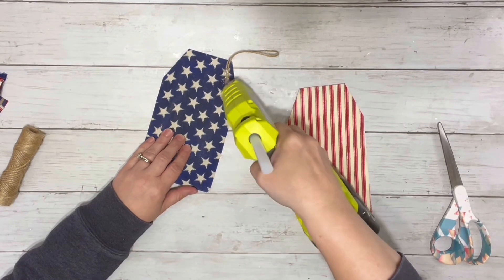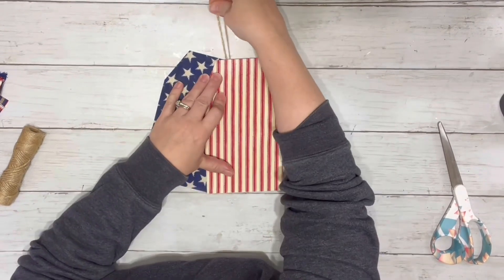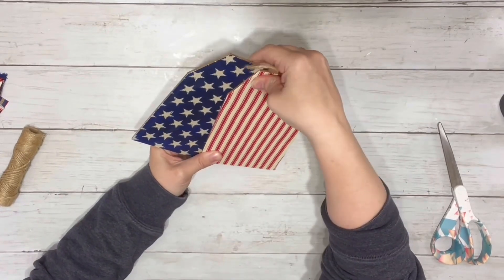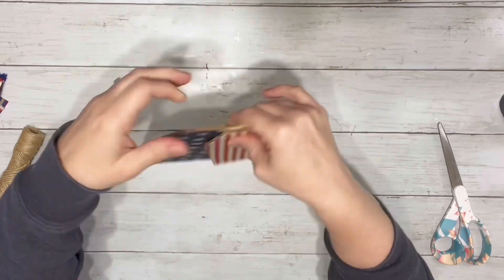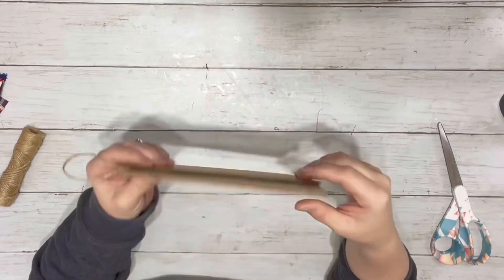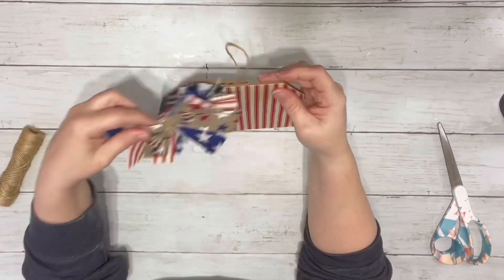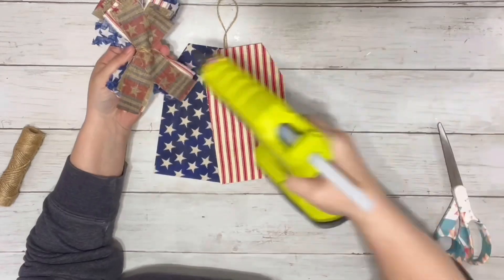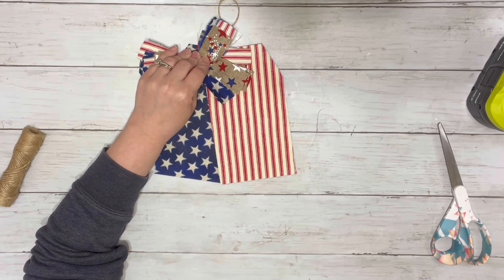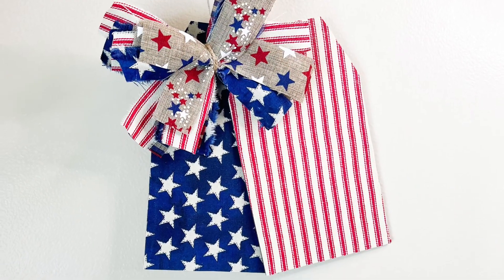Once I had my hanger glued on, I put some more hot glue right on top of the hanger and placed down the other tag. Then the final thing I did was take my messy bow and play around with it to see where I liked it, deciding to go off-centered a little bit right on top of that blue tag. And that is it — super easy and adorable! I hope you guys enjoyed the video, thank you so much for watching.